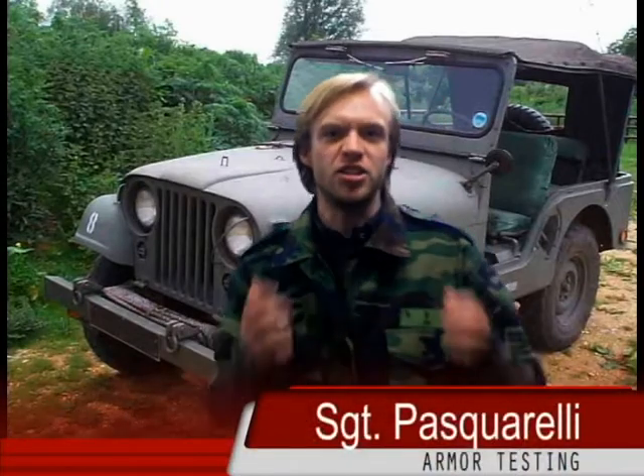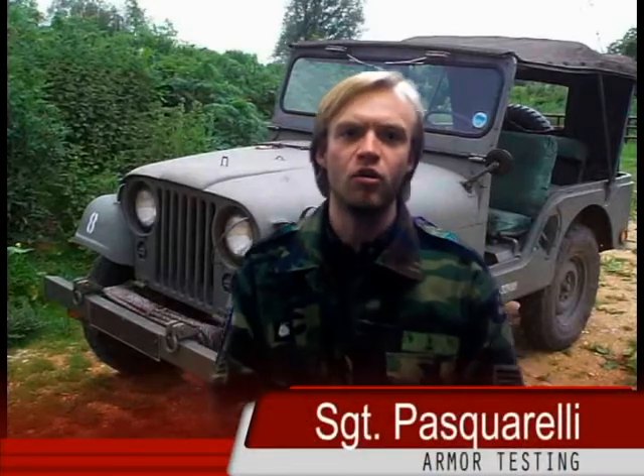All right, now it's time for what you've all been waiting for — well, I know I have. Let's see what kind of punishment this armor can take.